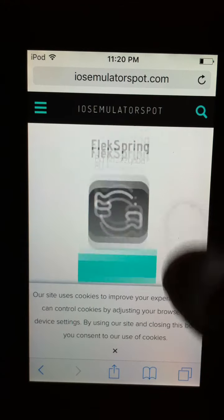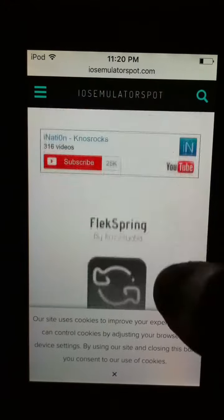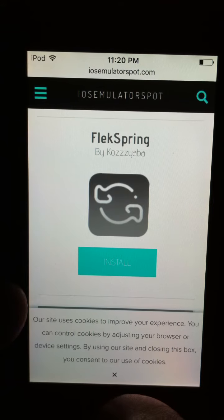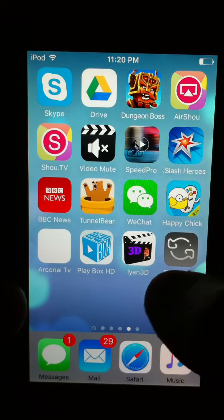As you guys can see, scroll down and install it. It'll take you to Settings and you install it from there. Once you install it, it should appear down on your home screen, and once it's finished downloading it should be somewhere on your home screen.